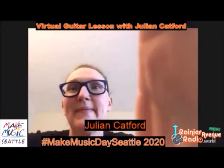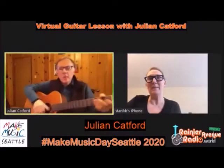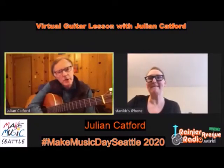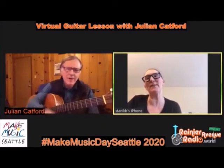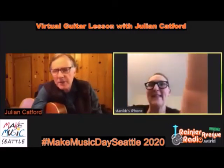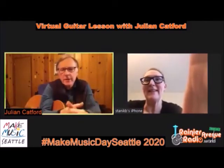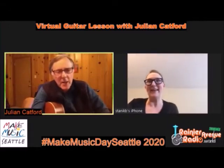Good morning or afternoon. Have you played guitar before? No. Have you played music before, any kind of music? Flute - I played flute and tinkered on the piano a tiny bit. So you'll be great. I realized in thinking about this class I'm addressing you but also the internet out there and everybody who might be listening.